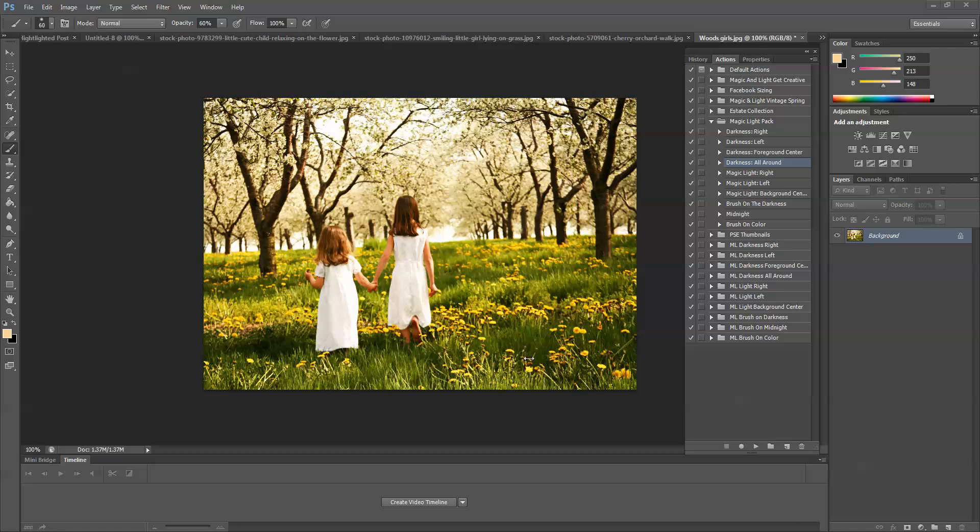I have this image right here and I've already cleaned it up using the Vintage Spring Action Set — I used Spring Clean as well as Earth. You want to make sure that you are cleaning up your images before you use the Magic Light Action Pack. This is really for finishing things up or adding a lot of drama.